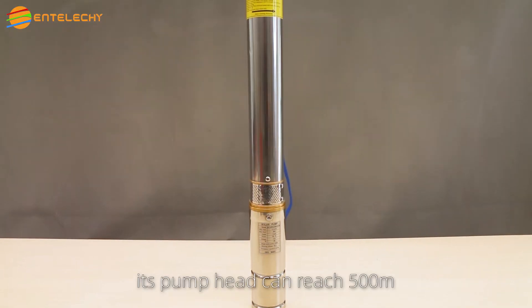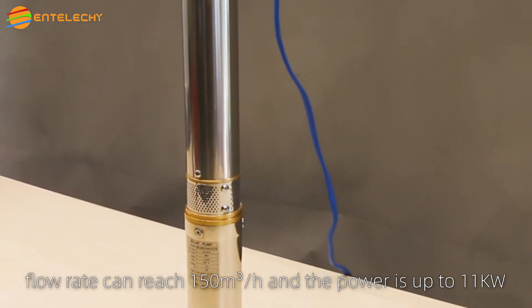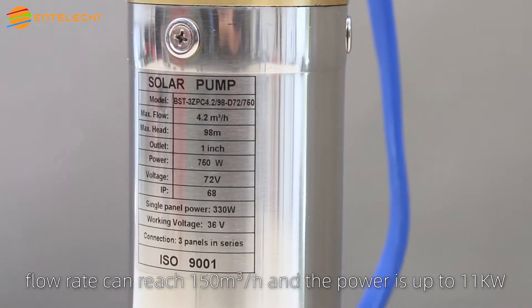Its pump head can reach 500 meters. Flow rate can reach 150 cubic meters per hour. The power is up to 11 kilowatts.